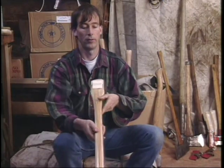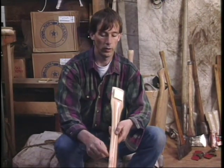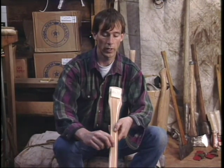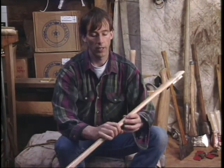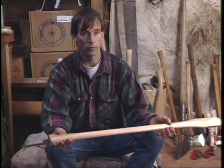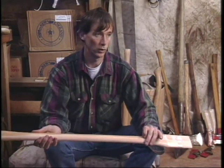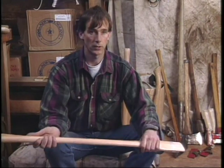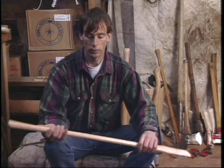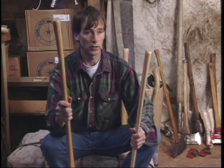Also watch out for handles that have both sapwood and harder heartwood — you can see the line between them where one wood is white and one is darker. When you have that combination, the wood will expand and contract at different rates. Even with a straight-grained handle, those different-colored woods mean it won't last anywhere near as long as a real nice, straight, tight-grained handle.